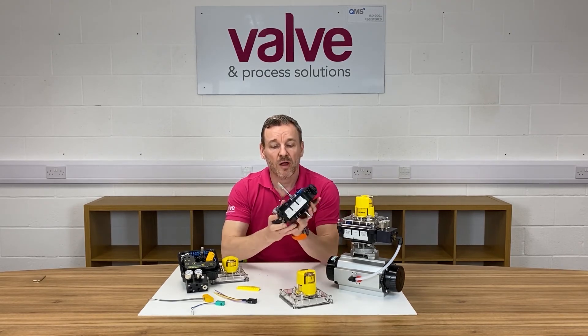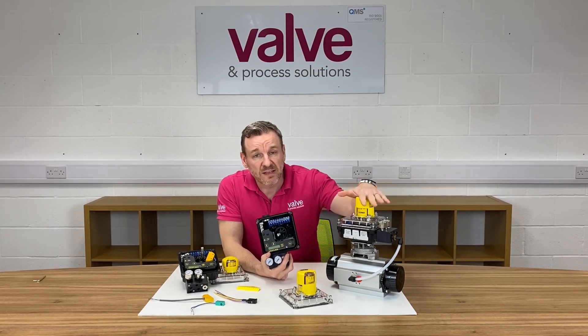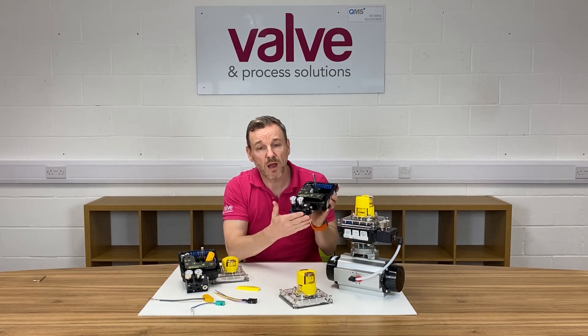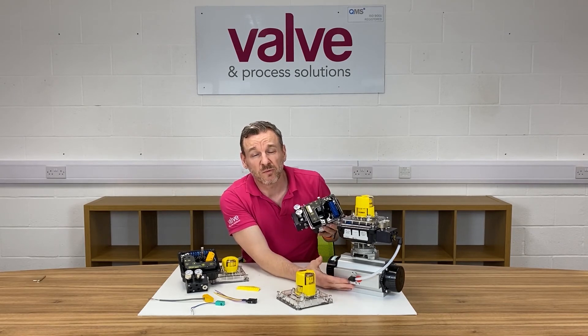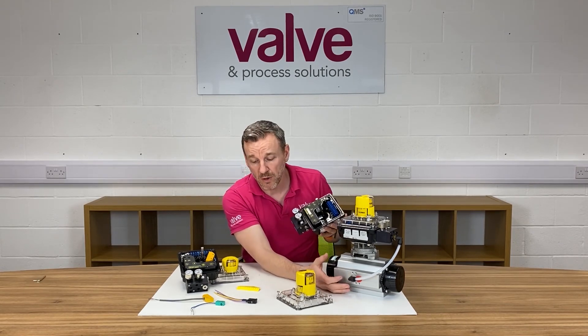It's available for single or double acting in the same unit. This particular unit is piped up for single acting, but if it wasn't a spring return actuator, you could pipe it up for double acting.